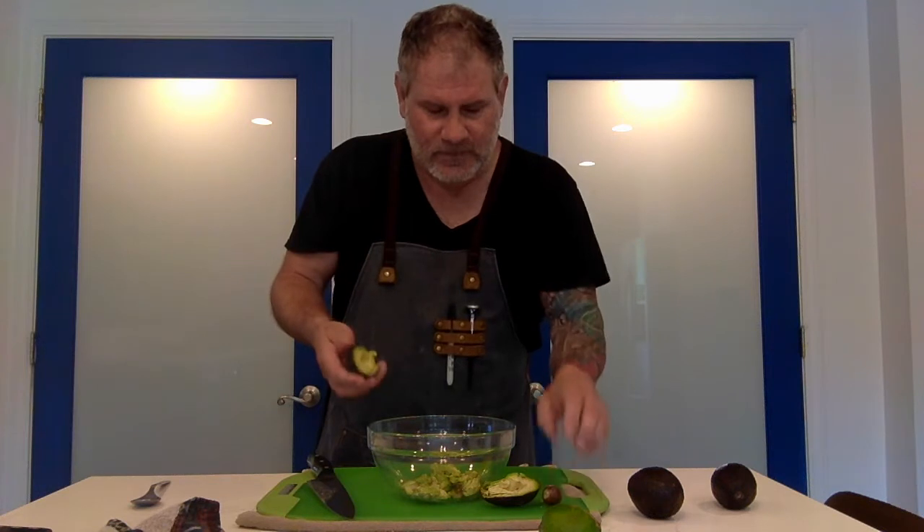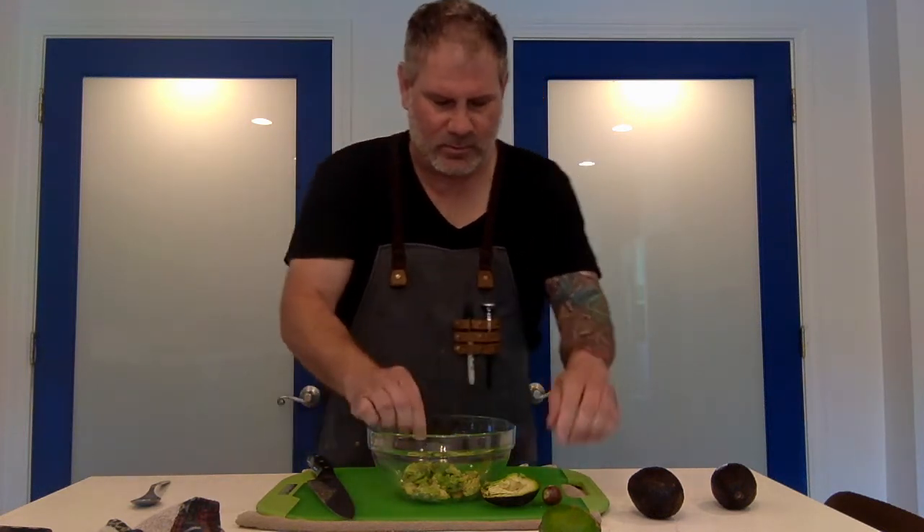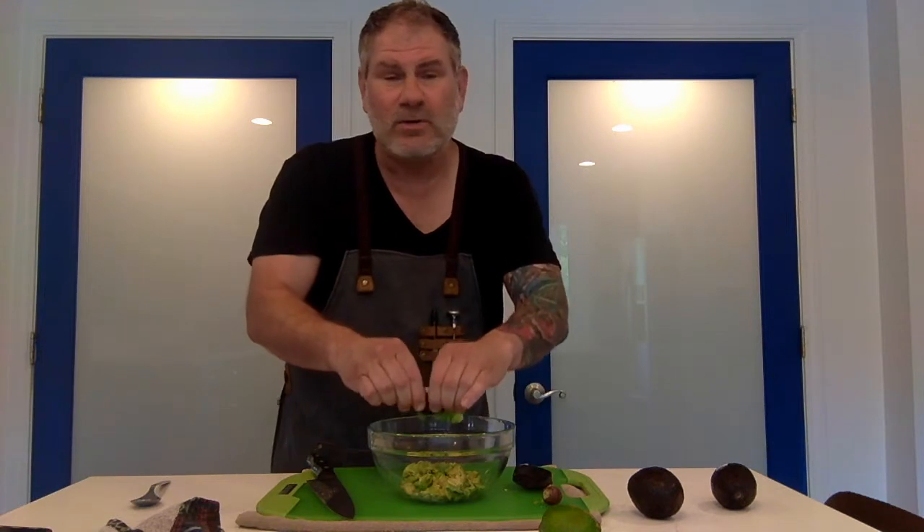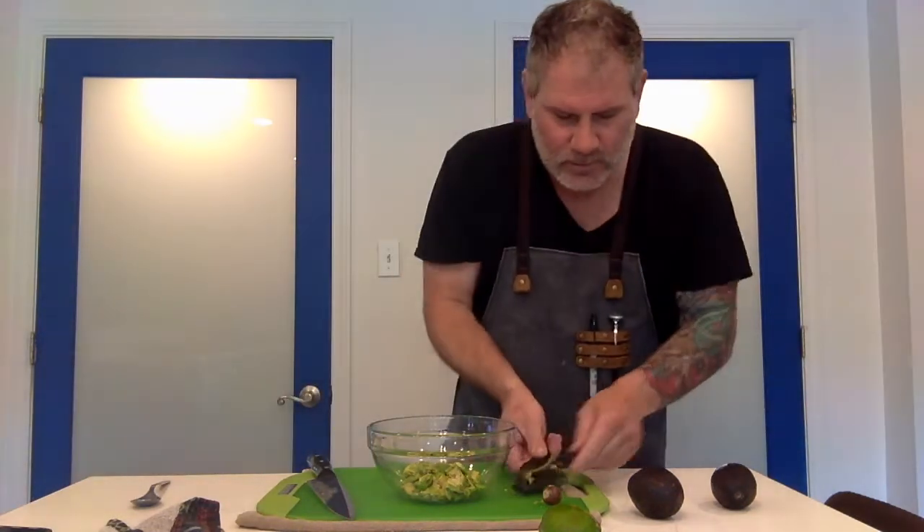Pop that little seed out and put it right in. How easy is this? I'm not dicing it up, I'm not cutting it, I'm not doing anything like that. The reason being is this is all going to get smashed up anyway.